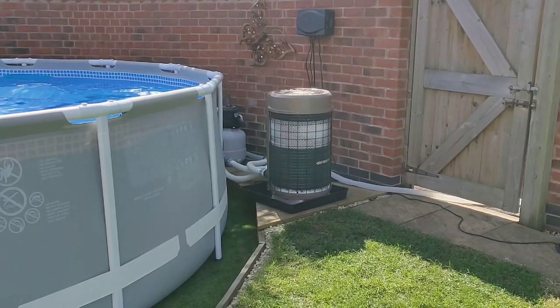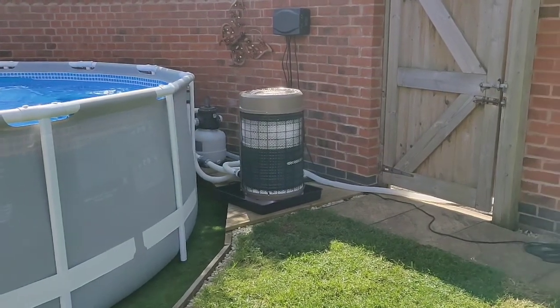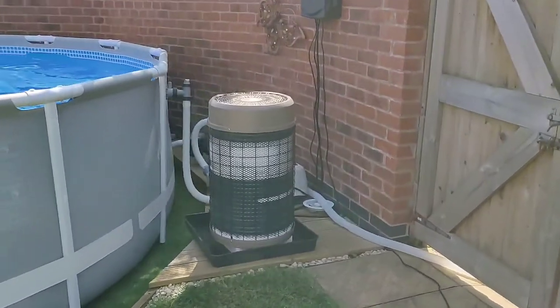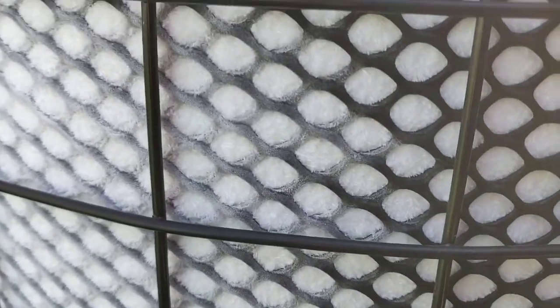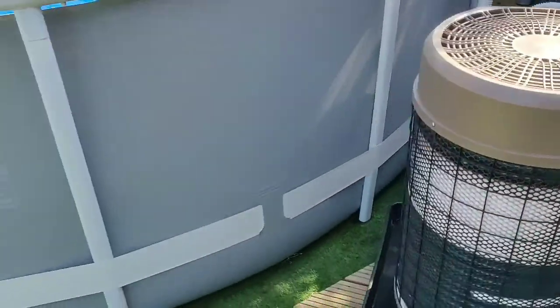I guess this is how you can tell your heat pump's working — it's extracting that much energy from the atmosphere it's freezing the atmosphere around it. That is ice; that white stuff there is not supposed to be white, it's supposed to be black. You can see the ice build-up within the exchanger.